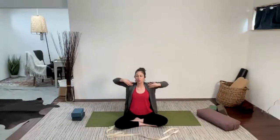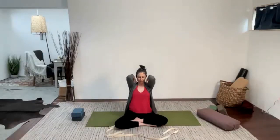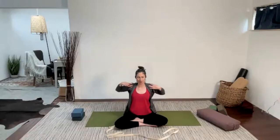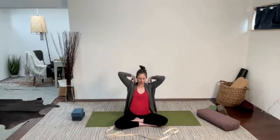Let's reach the arms wide and up, and then place the fingertips softly on the shoulders. Take some nice big circles with the elbows, just moving all that energy around. Then reverse the direction of the circle. Release your hands — you can give the hands a little shake if you like.